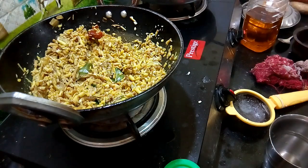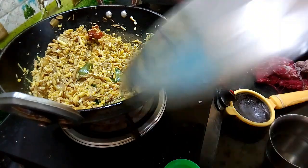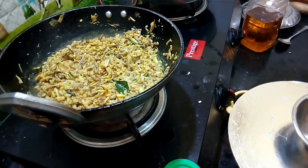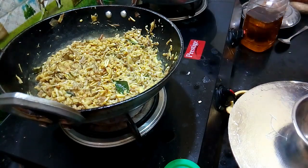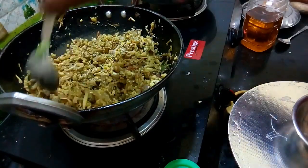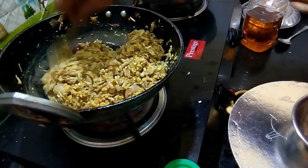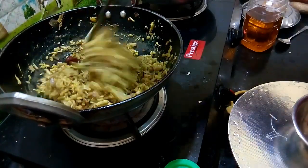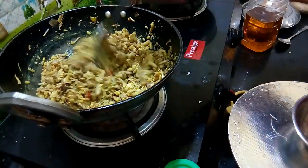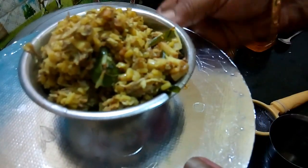Add the egg and mix it up. We put in the egg and add it. This is a very good dish.